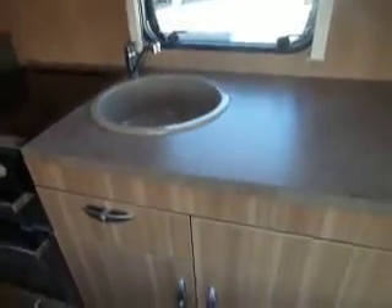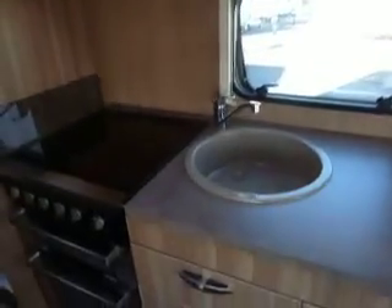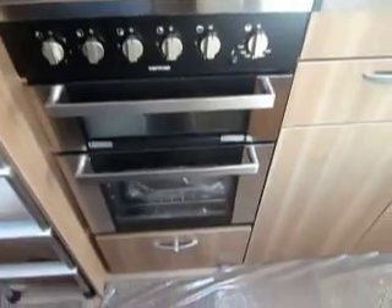Then we've got the sink, cupboards up at eye level, the microwave, and finally down to the cooker — three gas rings and one electric with a grill and oven below.